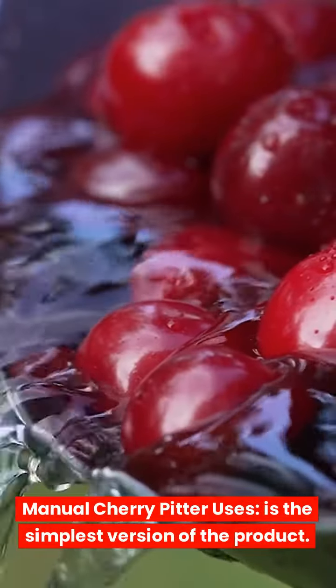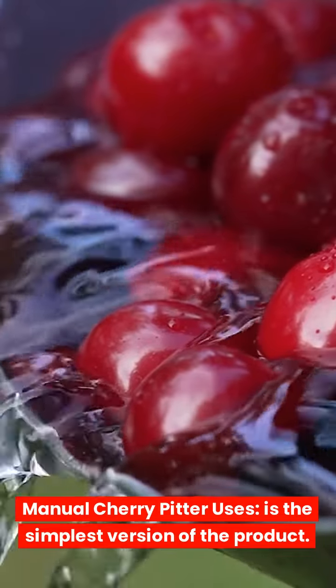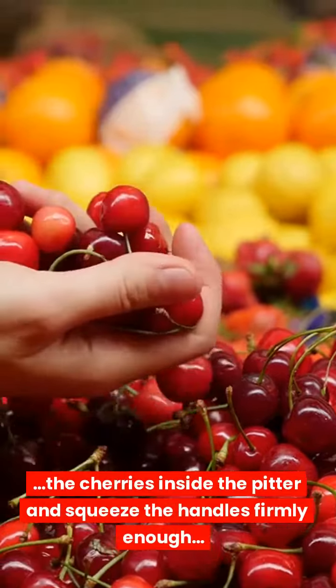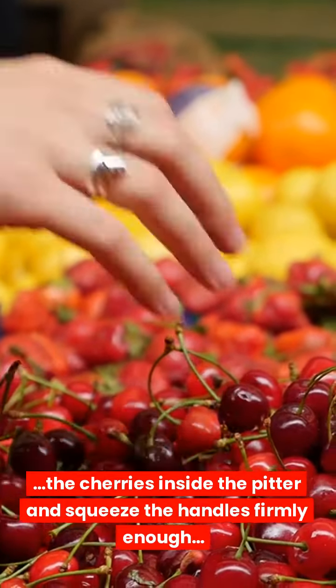Manual Cherry Pitter: this is the simplest version of the product. You just need to place the cherries inside the pitter and squeeze the handles firmly enough.